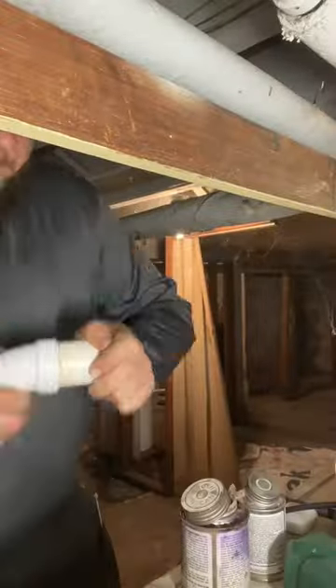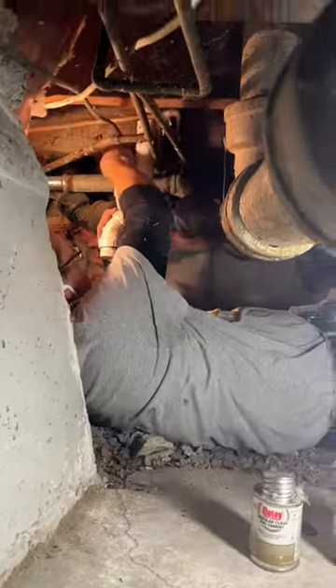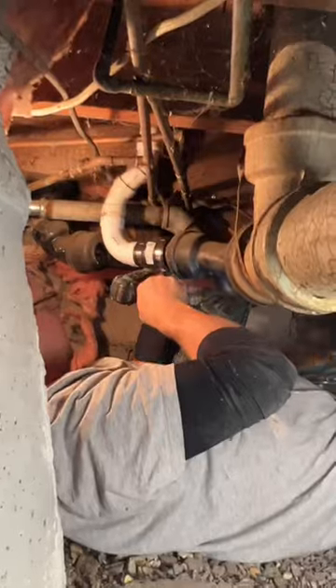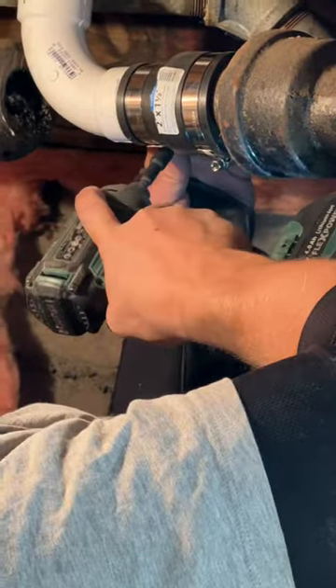We got everything dry fit. We are putting primer and glue on, and to keep Donald from getting too high from the primer and glue fumes, we're giving him a little bit of fresh air back there. We got all the PVC done, and we are going to put a Fernco on to transition between the PVC and the cast iron.